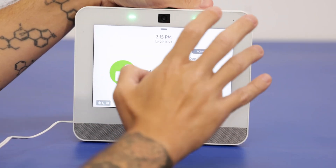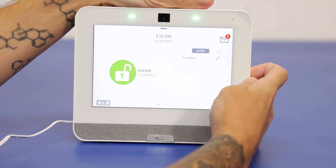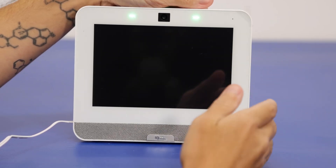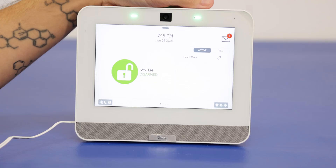If you have this on and press the power button located on the right-hand side, it will turn the screen off. You can either press that power button again or just tap the screen like we did before to get it back on.